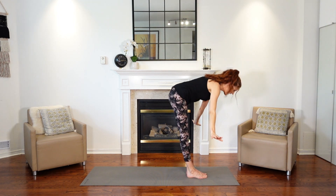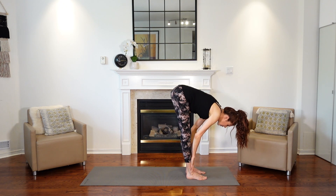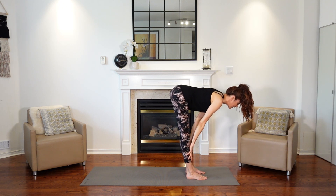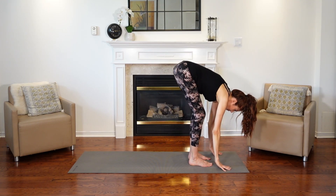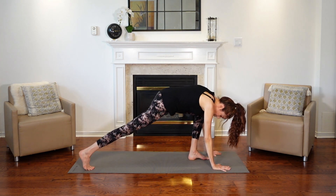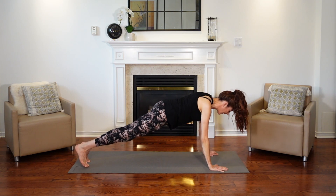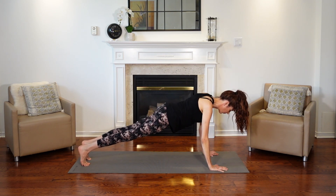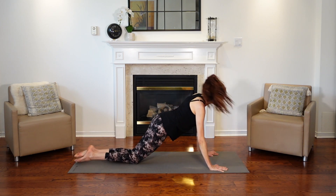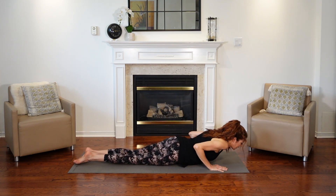Lower down and then we're going to swan dive — bring your hands all the way down to the mat. Halfway lift: bring your hands up onto your shins, creating a flat back. Take a breath in. Then lower your hands all the way down to the mat — you could bend your knees — and step back into our plank, one foot and then the other. Hold your high plank for one breath. Then lower your knees, release your toes, and float your body all the way down until your belly hits the mat.